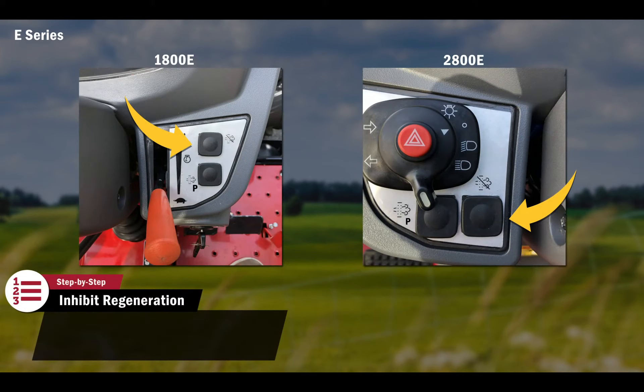A regeneration is not advised in certain environments, such as a stall barn or orchard setting where dry hay or low-hanging leaves may be in the presence of hot exhaust gas. Please refer to your operator's manual for more information. In these situations, regeneration can be postponed by pressing and holding for three seconds the Regeneration Inhibit button located on the front console. Pressing the Regeneration Inhibit button will silence the indicators and allow the operator to finish their work.